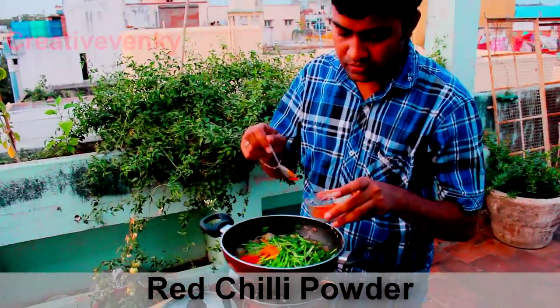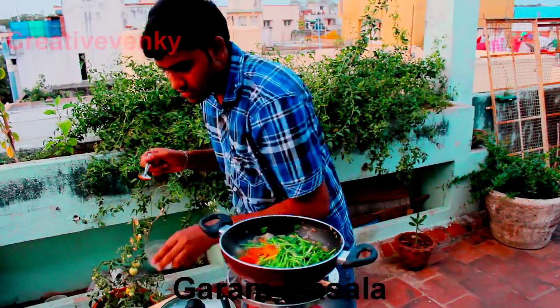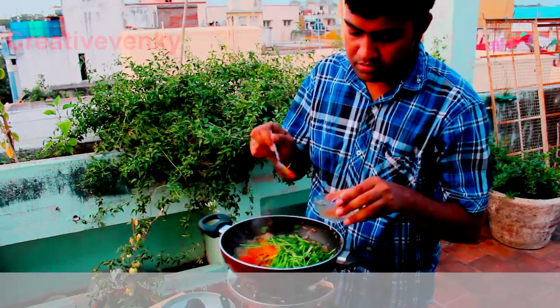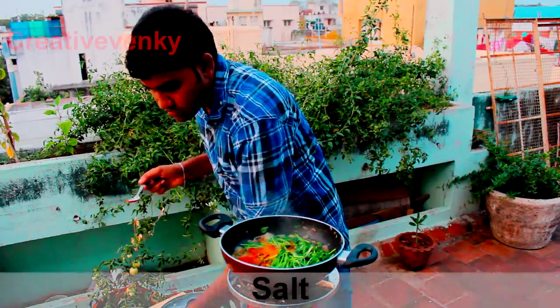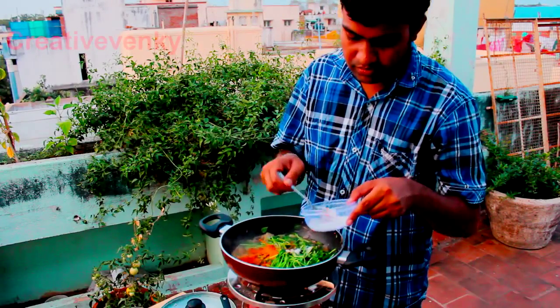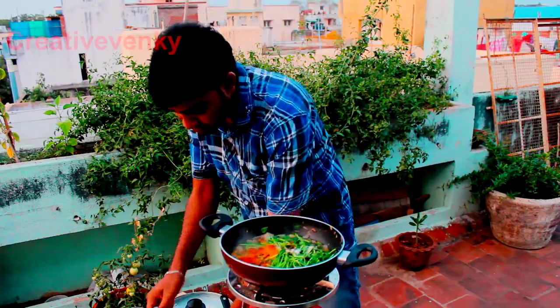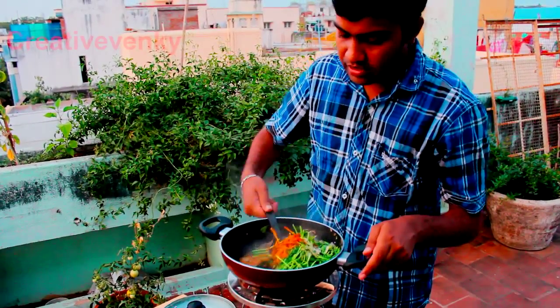Add red chilli powder, garam masala, and salt to taste. Mix it well.